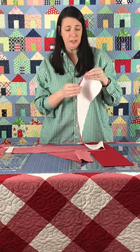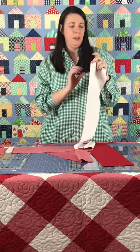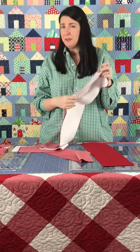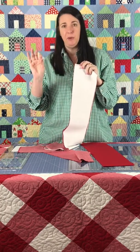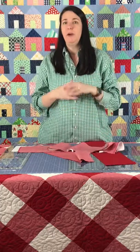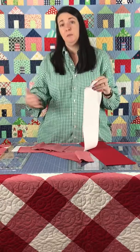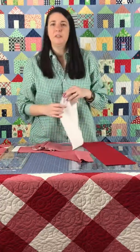Some folks pin their strips together, and some folks glue baste their strips so they stay perfectly together as they sew. I don't do either of those steps, but it's something to be aware of if you really want to make sure you have perfectly pristine points. One book that I think is fantastic for talking about all the different ways you can work with strips is Susan Ake's book, Start With Strips. For this quilt, because everything nests, you're not going to have too much problem.